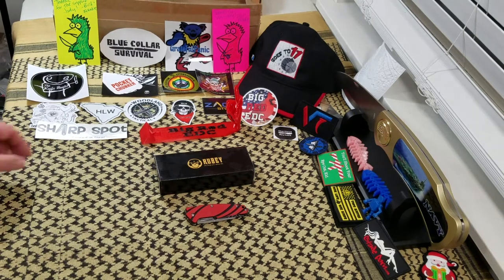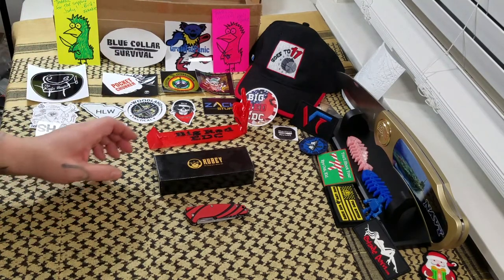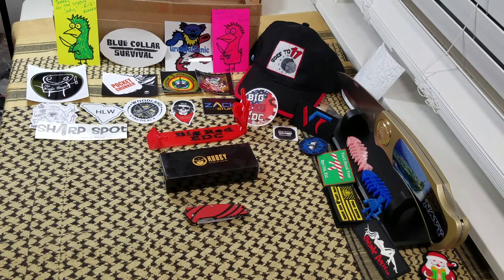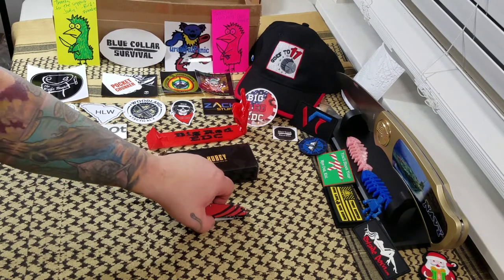Hey everybody, welcome back to Big Red EDC. Got another knife review for you today — a Kubi knife review. For the most part I have been loving these little Kubi knives. Jimmy Slash has just been blowing them up all over the place, and Frankie and Bird just did a massive Kubi unboxing yesterday. So I got a little Kubi knife here that I want to show everybody.